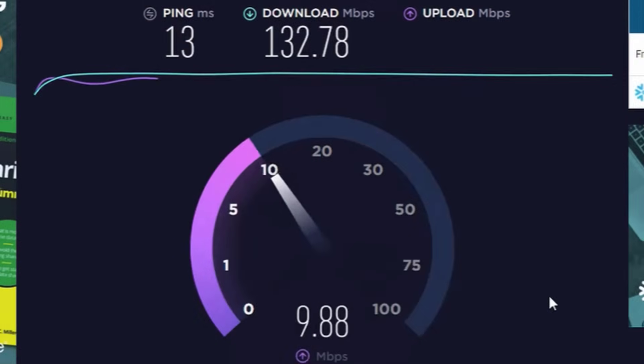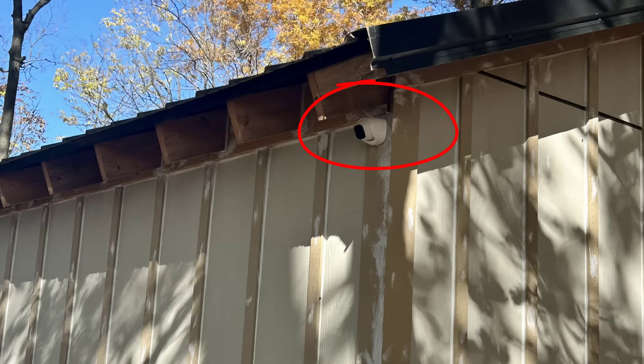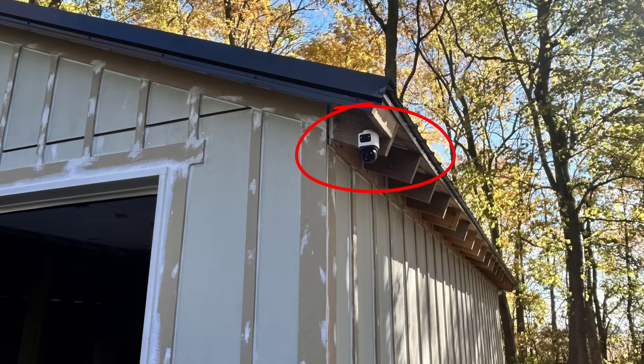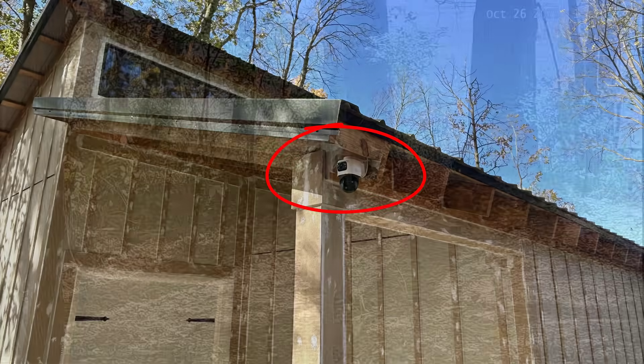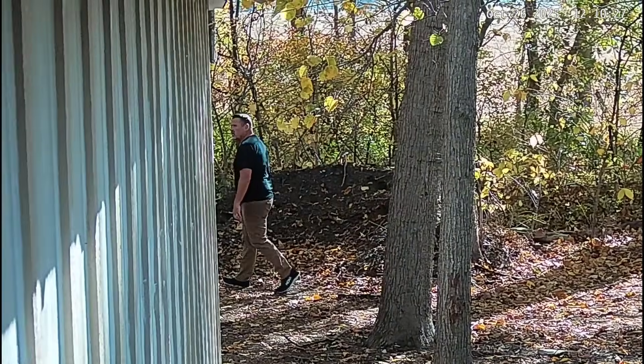It's POE — Power over Ethernet — which means you have to run wires. That's a good thing: it's more secure, more stable, and it's not going to bog down your Wi-Fi. On each corner of the barn I'll have a camera looking out, and then on diagonal corners front and back I have the non-fixed cameras that will actually zoom in and track subjects on all corners of my barn.